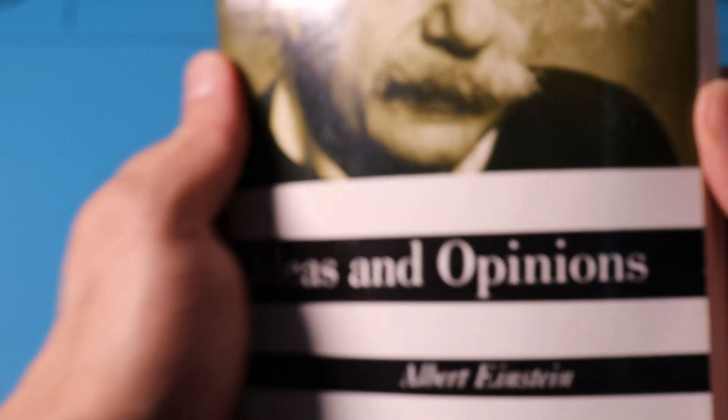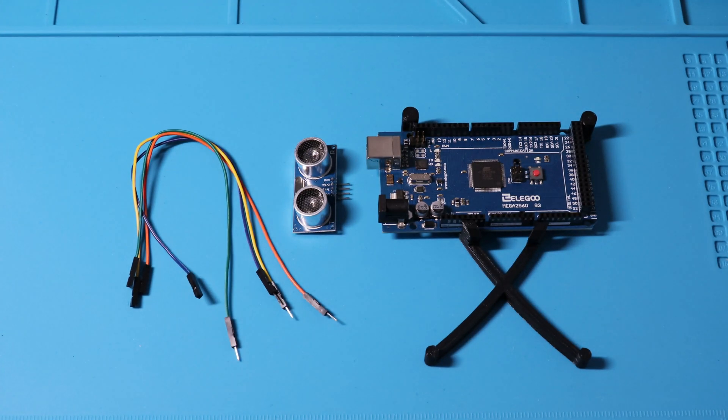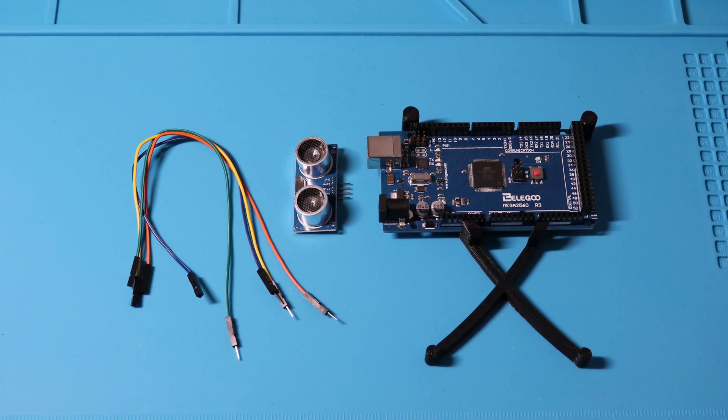With a little help from our good friend Albert, today we're going to be going over lesson 10: ultrasonic sensor. In this module, we'll be needing the MEGA 2560 R3, our ultrasonic sensor, and four F-to-M wires. Let's dive in.